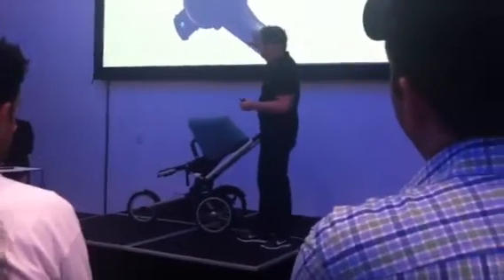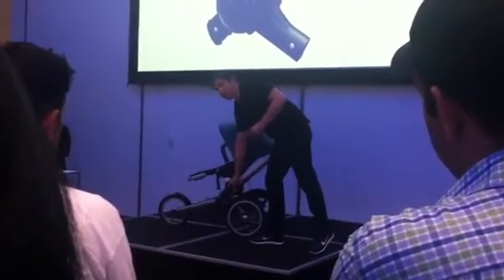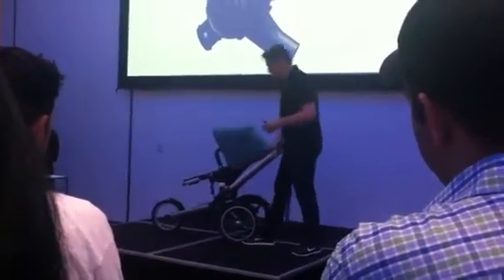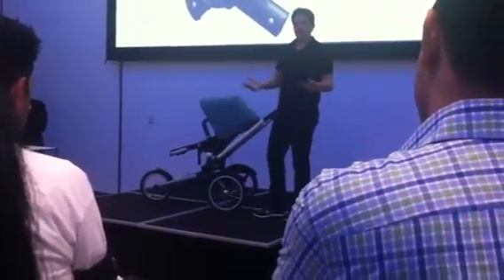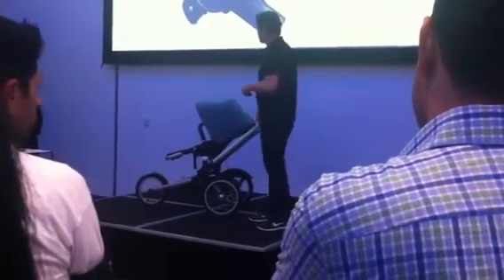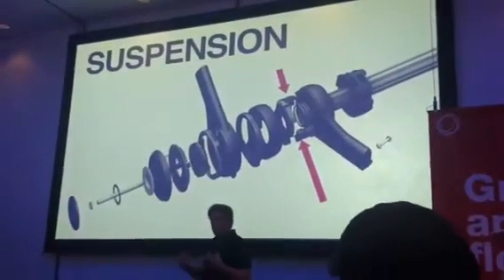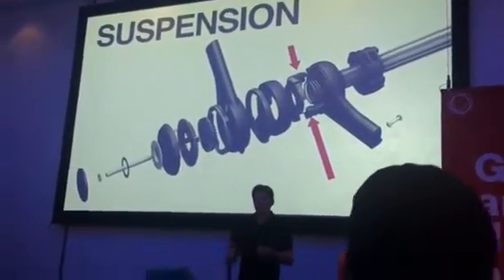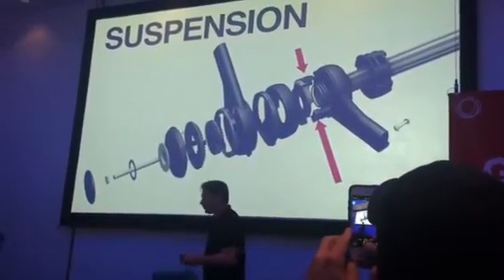The suspension is actually inside the frame. As you can see here, it's really working for you — and that's typical of smart design. It's working for you, but you don't even see it. It looks completely normal from the outside. We know what's going on inside: where the red arrows are, that's where rubber elements actually absorb the suspension forces. So all this technology is working for you when you're out running with the stroller.